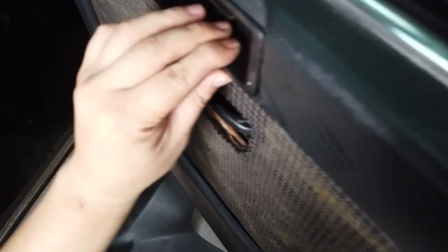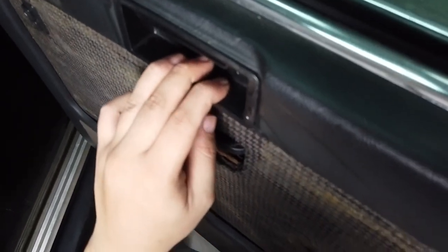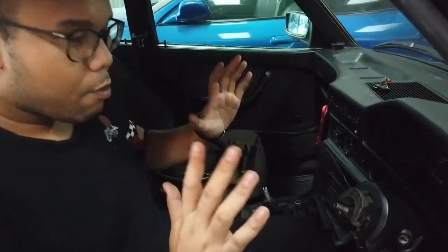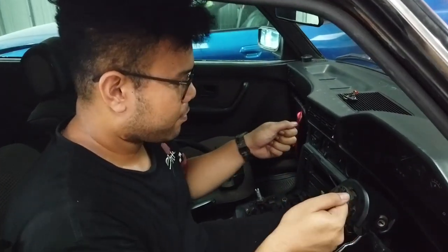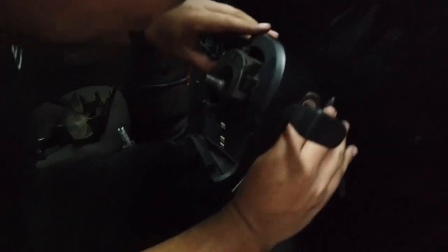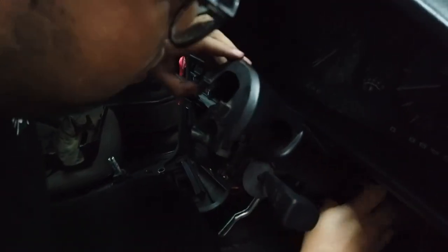Ada Alteco, terus ini nggak ada handle-nya, asbaknya juga nggak ada. Jadi gua udah buka steering ya, gua mau ganti steeringnya. Mau pakai Just Racing. Jadi kuncinya nggak bisa muter, entah kenapa. Gua mau cek dulu, waktunya dibongkar segera.